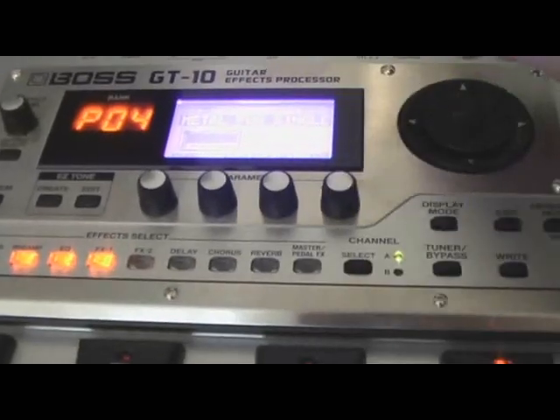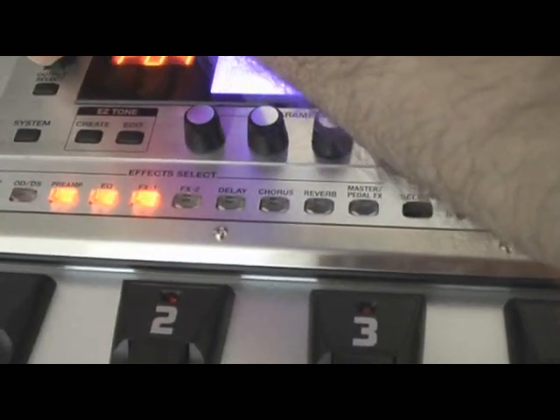Okay, cool. Thanks for joining me. Enjoy your GT-10.